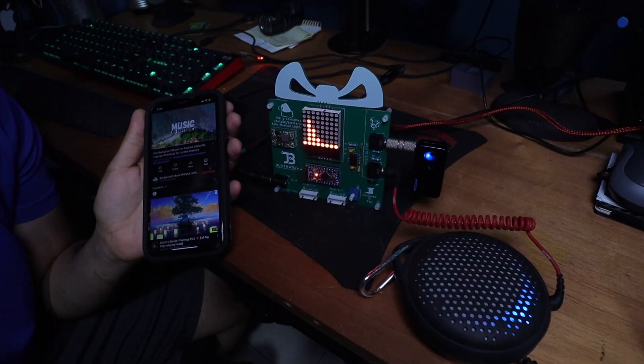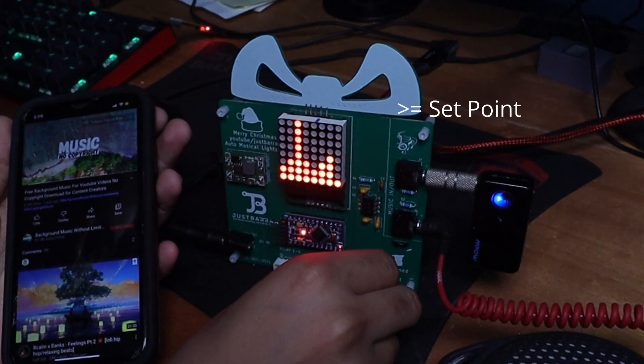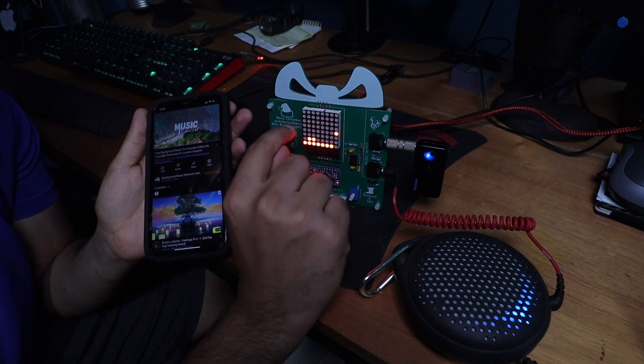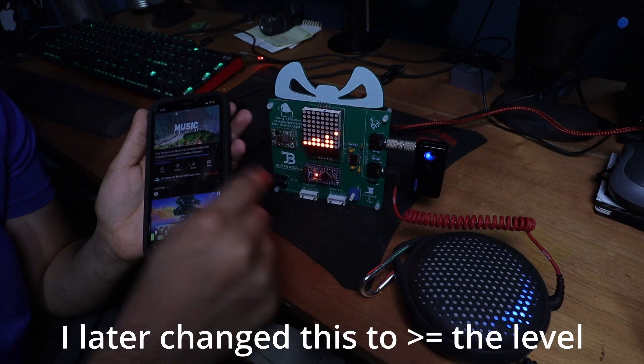So the moment of truth now is to test this out. I can use this to set the level at which the lights are triggered. The bar has to cross this line here before a light is triggered.